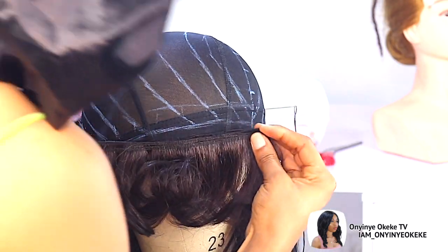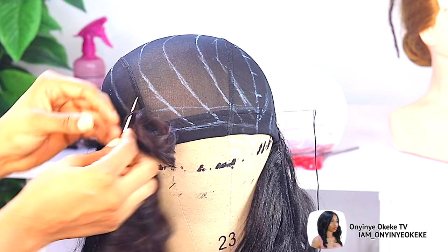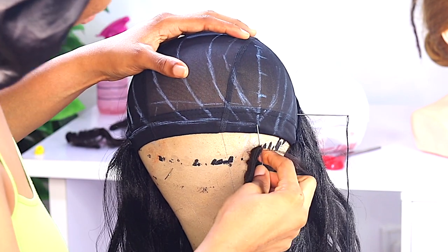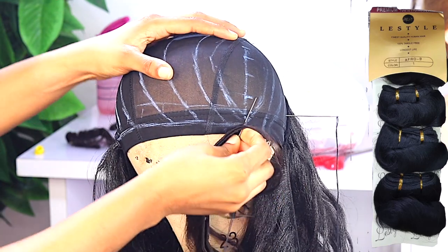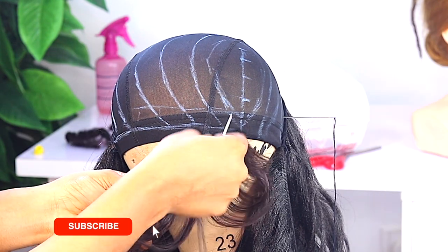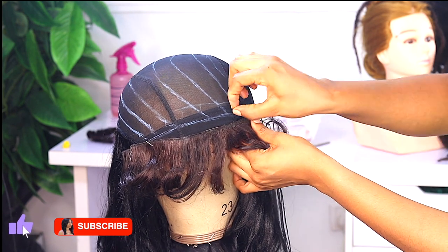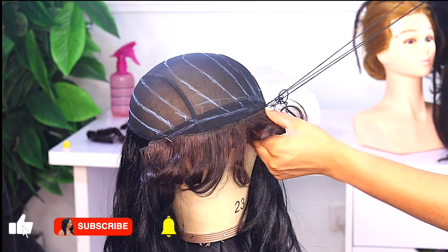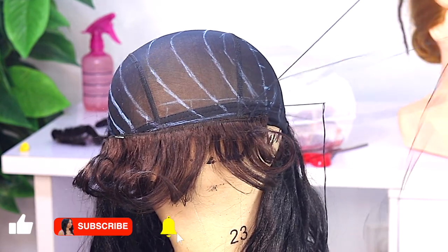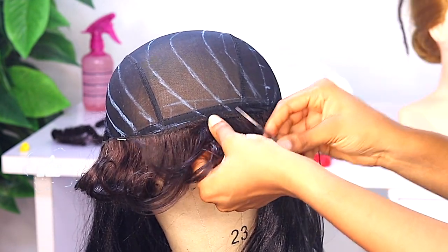Now, to achieve the flip in front or that curvy look you saw from the intro — to achieve it I'm going to be using Afro B. I advise you: if you want a black color, just get color one. If you want a little color — wine or gold — you can do that. I made a mistake in this video; I didn't realize my Afro B was color 4, and I found out only after I started installing the hair.